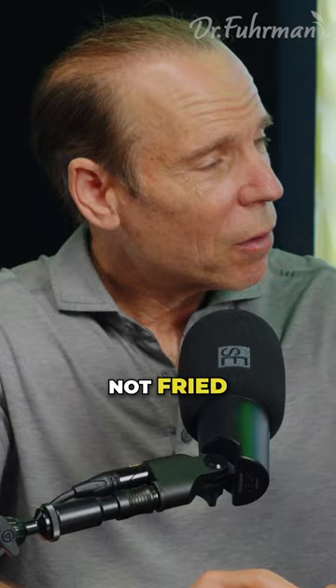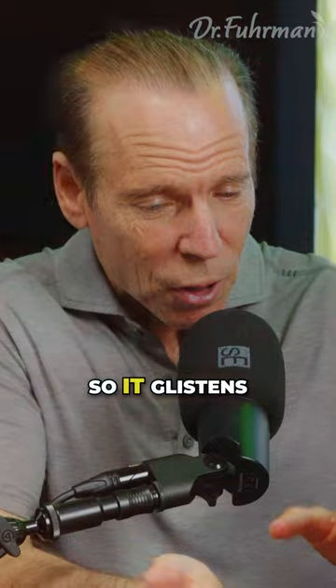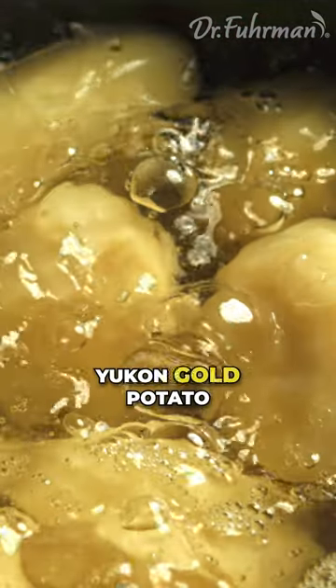You mean sautéed onion, not fried. Sautéed, yeah. No coating on it, just chopped onion in a hot pan. No oil, just sauté it so it glistens. Mix it in with the cauliflower and the baked or boiled Yukon gold potato.